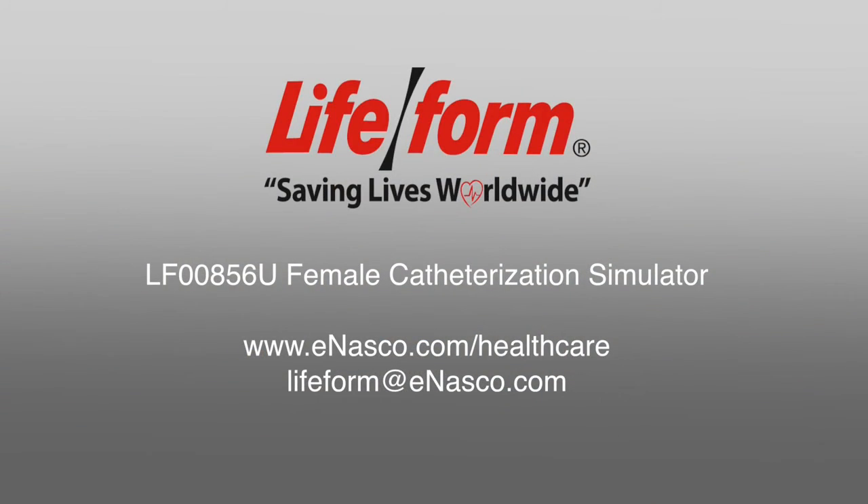Thank you for watching this instructional video. If you have any further questions, please consult the instruction manual provided with your simulator. If you need a replacement manual, you can find it on the NASCO website under the product number LF00856U Female Catheterization Simulator, or by emailing NASCO at lifeform@enasco.com.